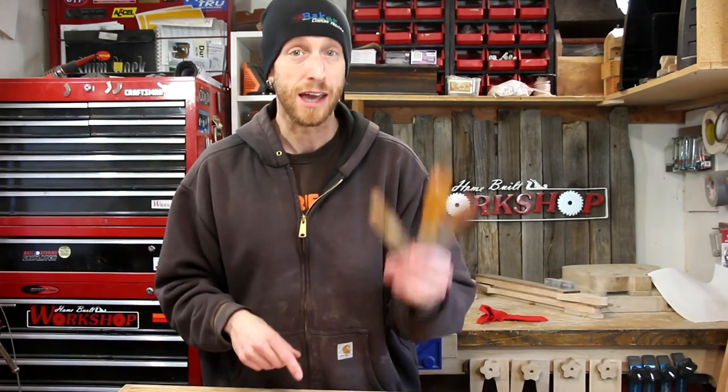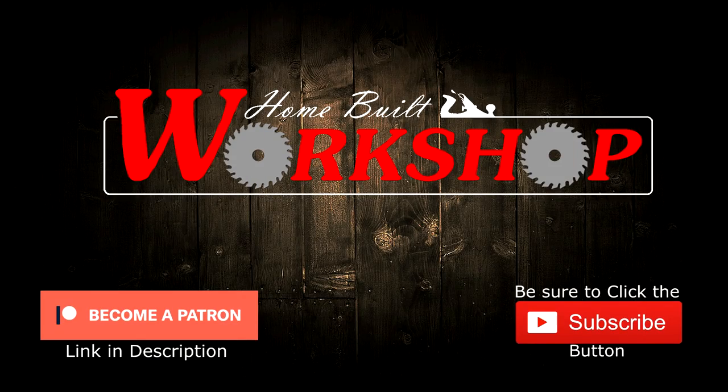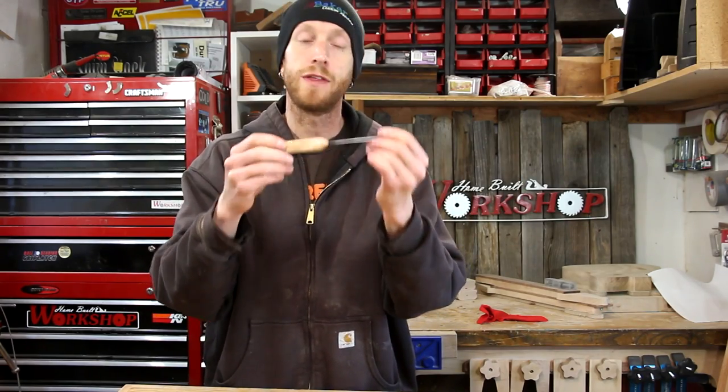Welcome back to this episode of Home Built Workshop. Today we're going to make three different versions of some guitar spatulas. You might be wondering what the heck is a guitar spatula — it's really just a thin, flexible piece of metal that's used for removing bridges or fretboards. There are a lot of commercial versions available. Some people will even use a frosting spatula or a fish spatula, but I want to try to make my own whenever I can.